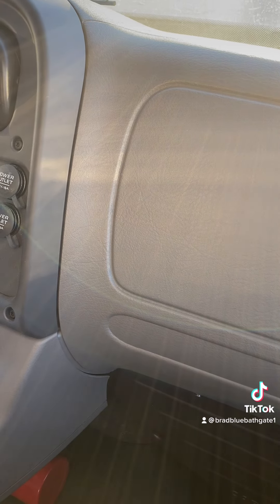My windshield and windows are properly mounted and secured, not cracked or broken. They are clean, free of all obstructions, and have no illegal stickers.